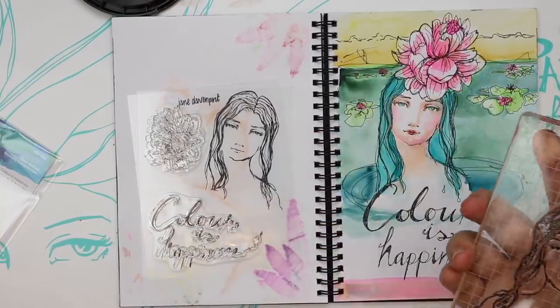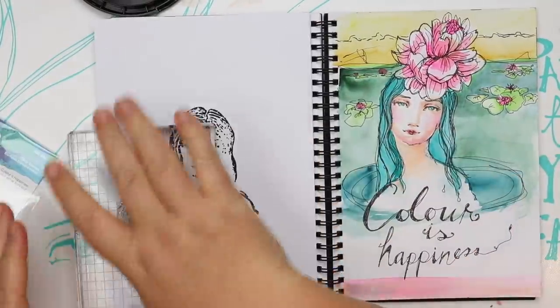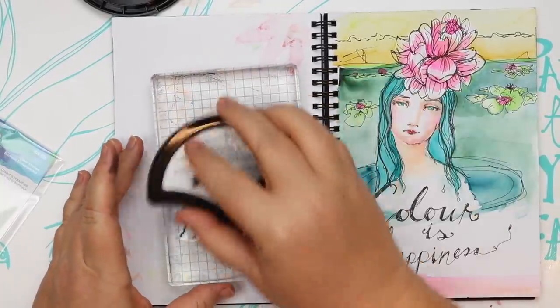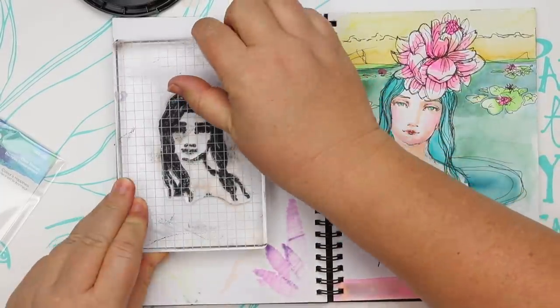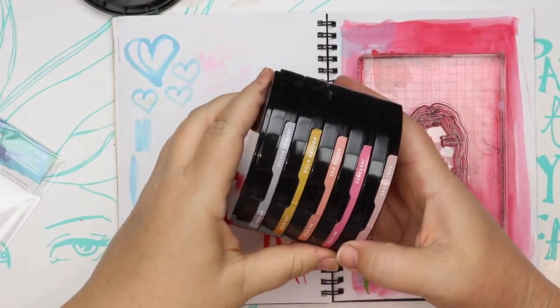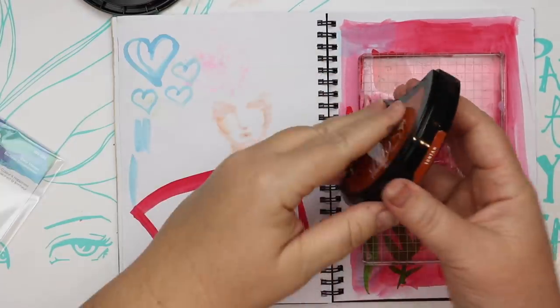Whenever I get a new stamp I just like to test it on some scrap paper. It always works better if it's flat, but it's more just to prime the stamp and any residue from the manufacturing process is stamped off. Then I can do a nice stamp with it. I always do my test impression with black squid ink — cave black — that's just the way it is.